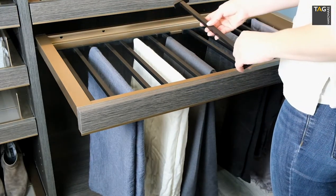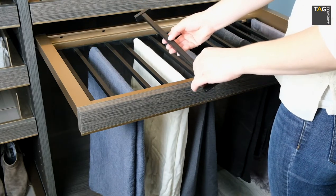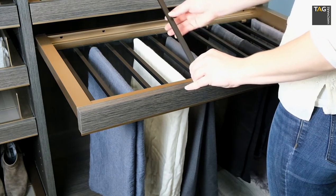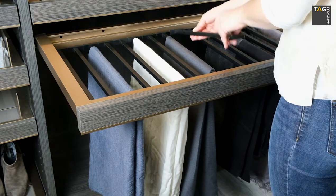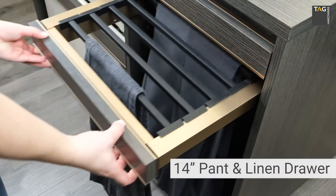The hangers rest gently on top, so they're very easy to lift out, remove, and replace. With the softened edges on the square profile and textured black powder coating, your clients won't need to be concerned about pants creasing or slipping off the hangers.